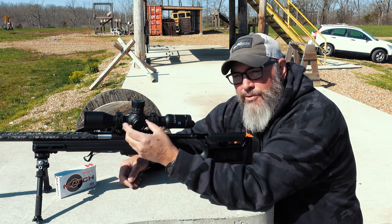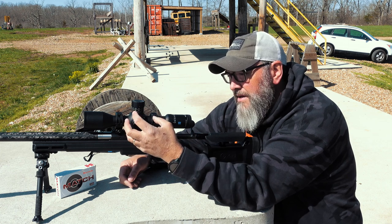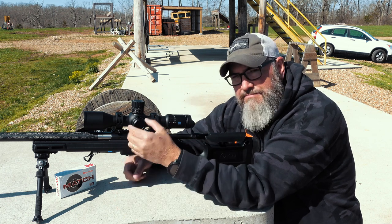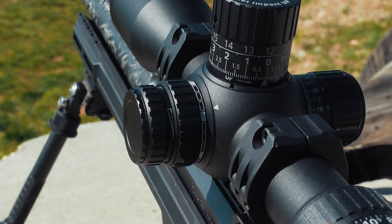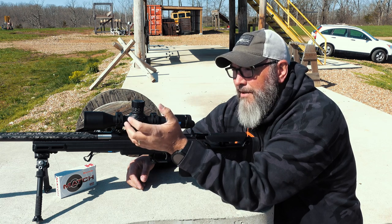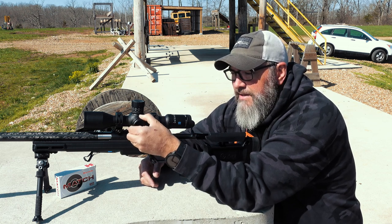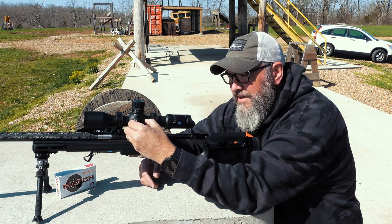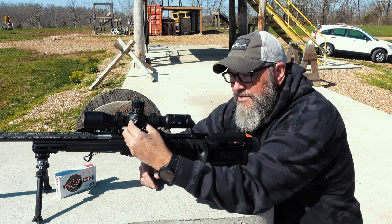Some guys that don't quite understand parallax — and think that the numbers on the parallax knob matter, that if you're at 300 yards you should set it to 300 yards — that's not the way parallax works. You'll be disappointed that there are no numbers on your parallax knob. But if you understand parallax and getting everything on the same focal plane, that adjustment will just make sense to you. It's firm but not too firm, and smooth but not loose as far as the feel is concerned. Very nice.